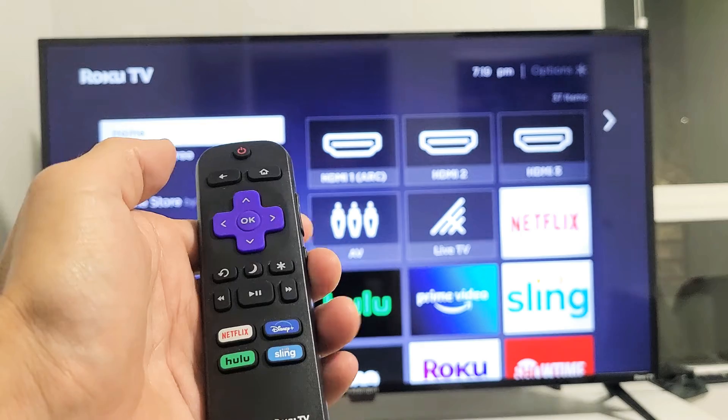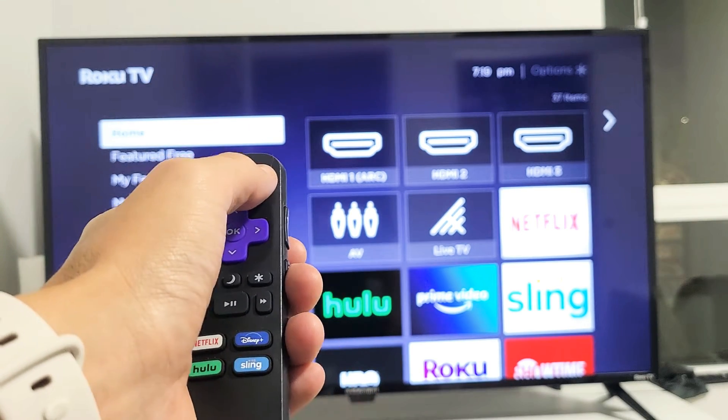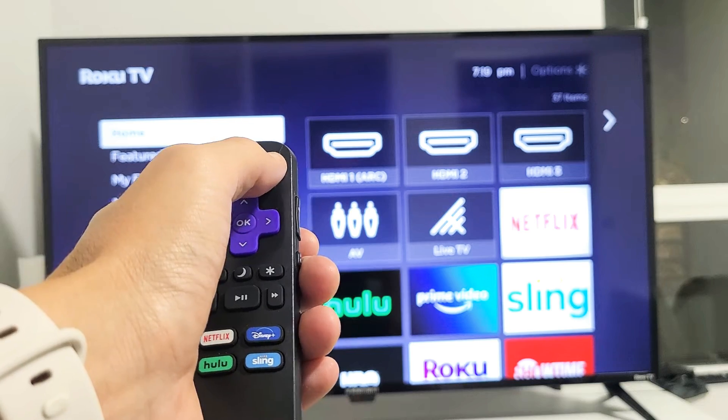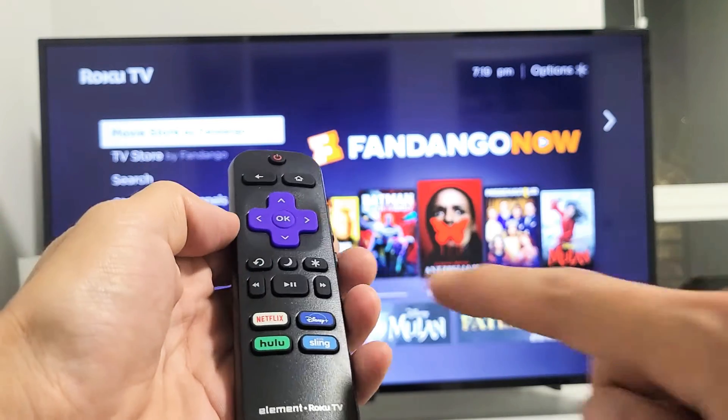Let's go ahead and do it together. The TV has to be on. So home button: one, two, three, four, five. Up once. Rewind twice. Fast forward twice.